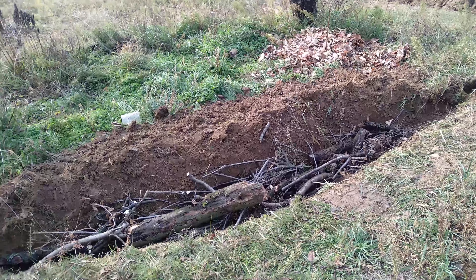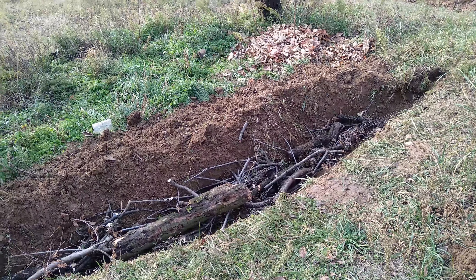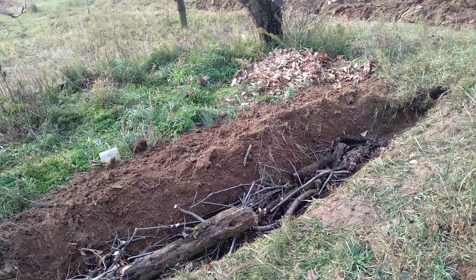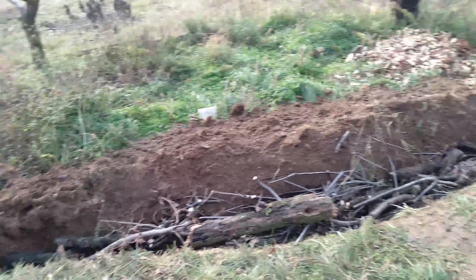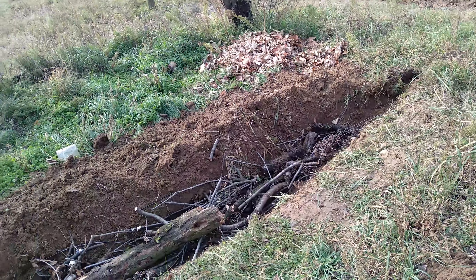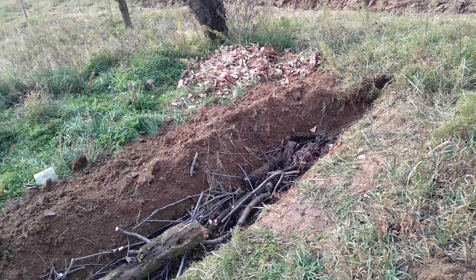What you do is dig it out and pile the earth on the downhill side, so you end up with a kind of - what would you call that - it's the reverse of a ditch, like a dike along the downhill side of the swale, and then you plant things in that and hopefully they access the water that's been sequestered in the swale.